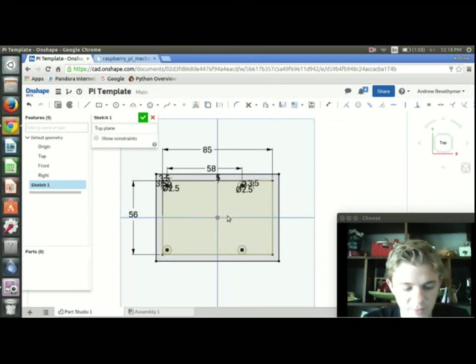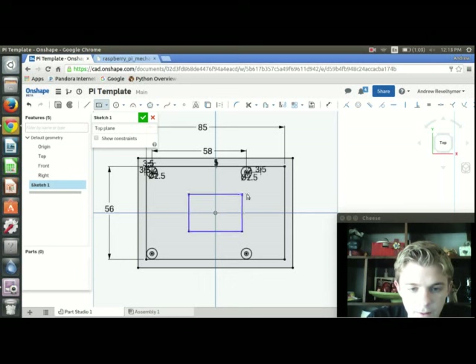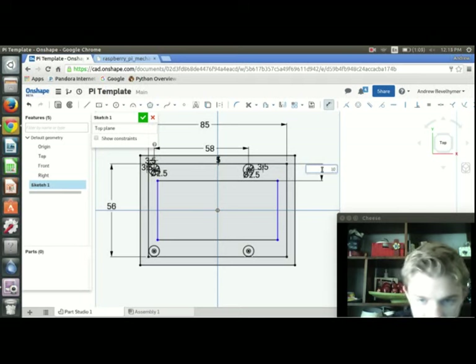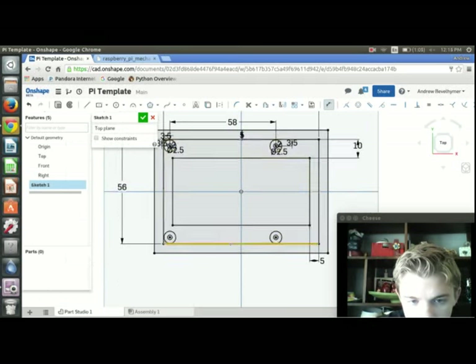The last thing I'm going to do in the sketch is put a rectangle in the center just to save material and print time. I'll draw it roughly where I need it to be, then press D to add dimensions. I'll set one dimension to 10 and the other to 5, then press OK to finish the sketch.